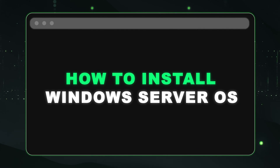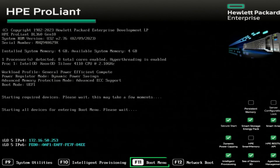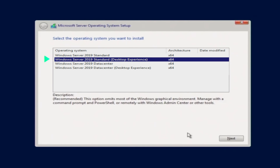Now I'm going to show you how to install Windows Server Operating System onto your HPE ProLiant Gen 10 server. We're going to start by pressing F11 during the post to get into our UEFI boot menu. We're going to select the USB that the media is installed onto — in this video it's going to be front USB 2. The files will be loaded and the system will reboot into the installation media. For this install, we're going to use Windows Server 2019 Standard Evaluation, the Desktop Experience.